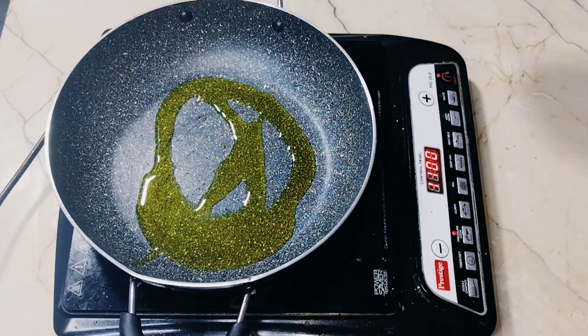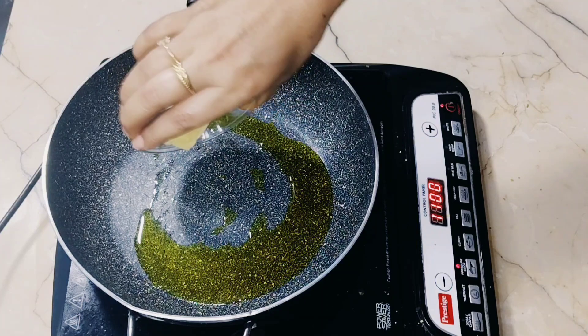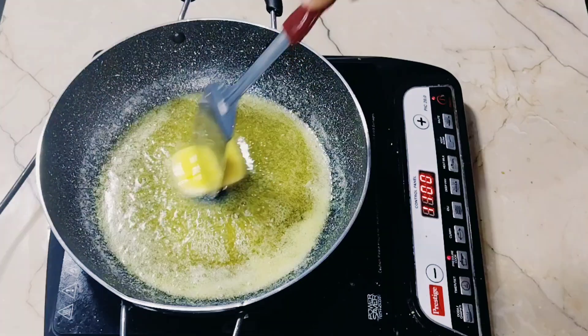In another pan, I have added 1 spoon of oil and 50 grams of butter.